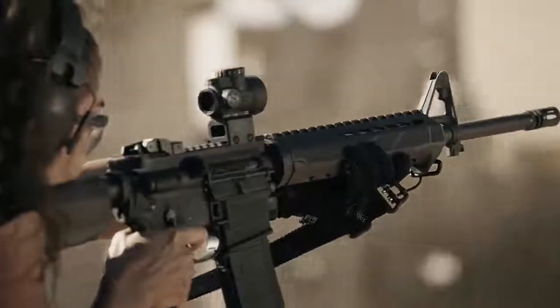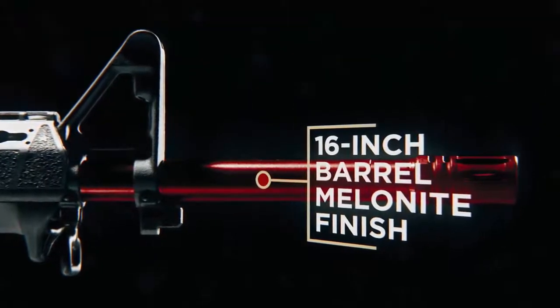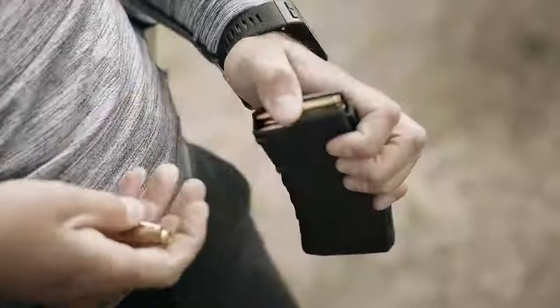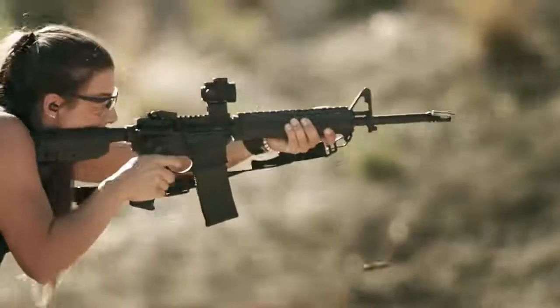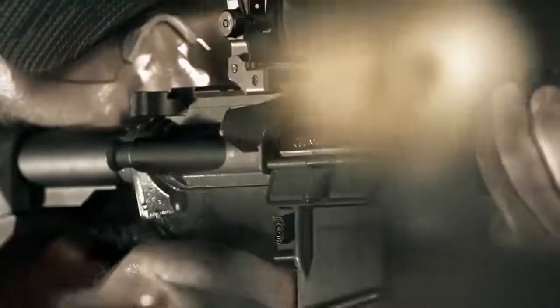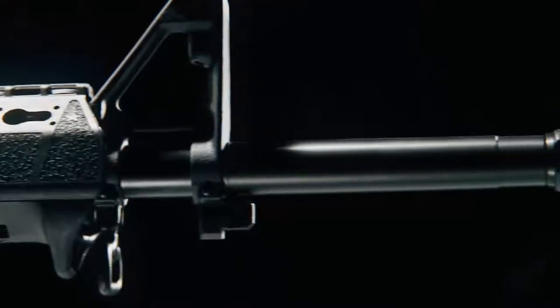Rather than a chrome-lined barrel like other manufacturers, Springfield used melanite — an extremely hard and durable finish that improves the accuracy of the barrel. They also added a 1-in-8 twist to accommodate a larger range of bullet weights, up to 80 grain. Various barrel types and configurations were run through their barrel testing fixture to verify accuracy and ensure the best-performing barrel for this gun.